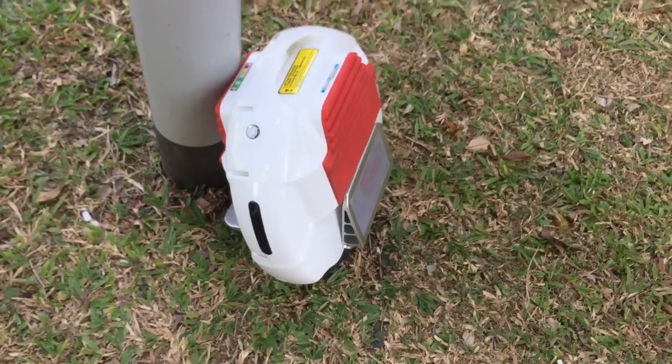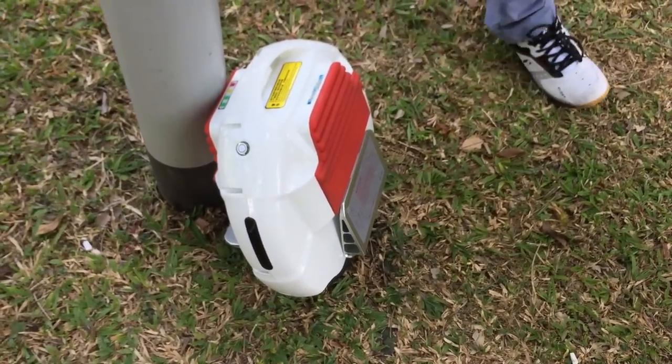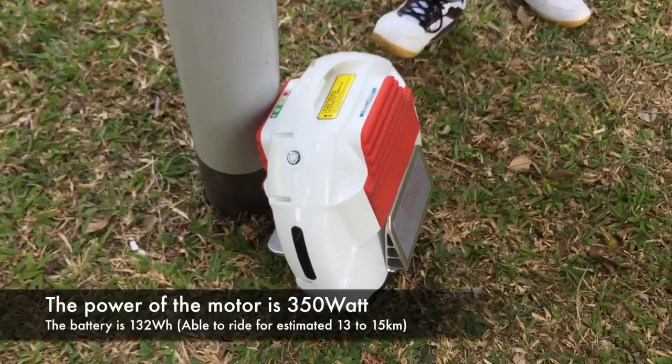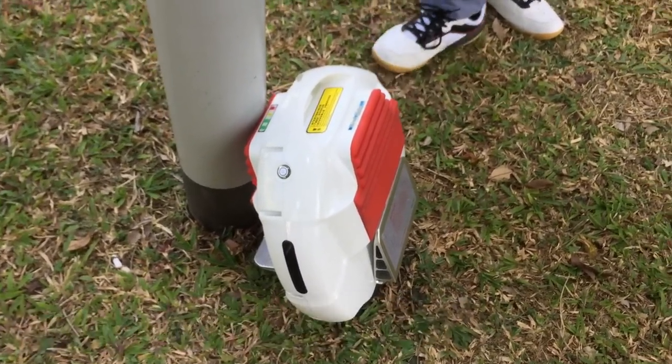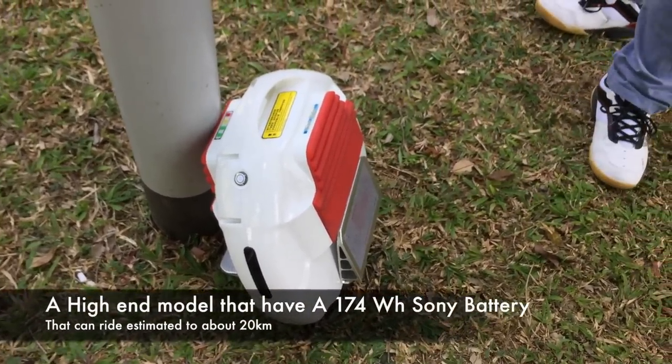The power of the motor is 350 watts. The battery is 122 Wh — quite standard. But there is also a higher-end model with a 174 Wh Sony battery.